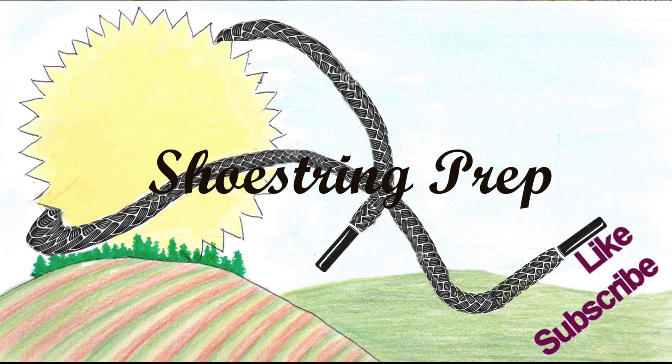If you like this type of video, please subscribe and like it. Shoestring out — we'll see you next time!